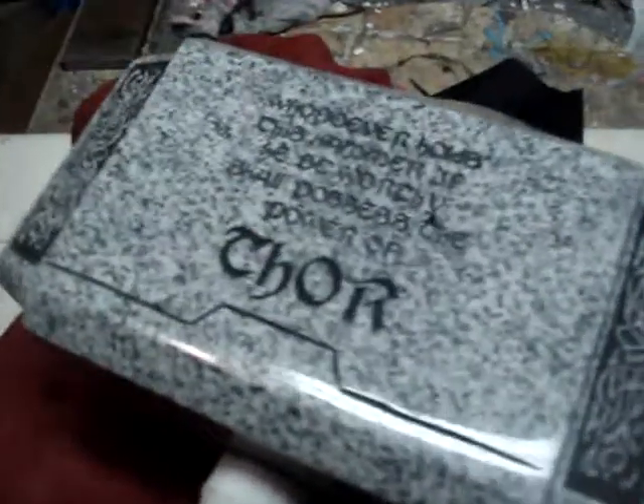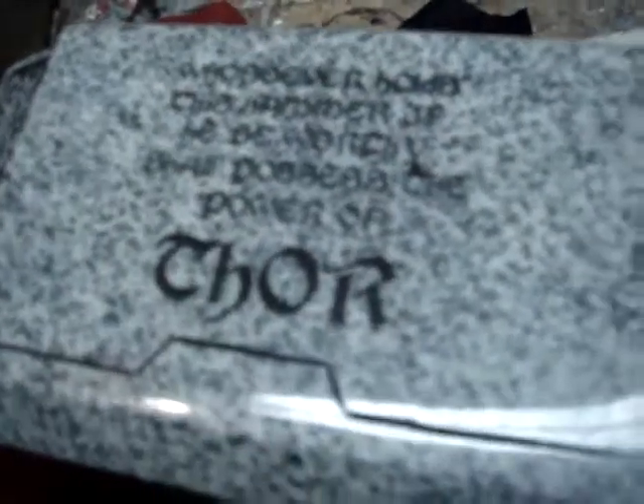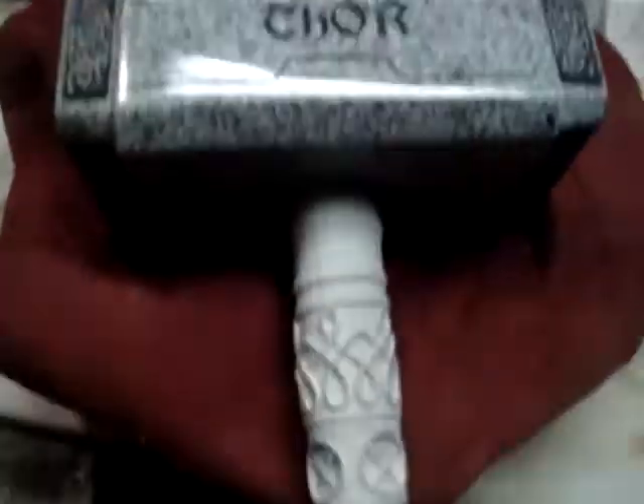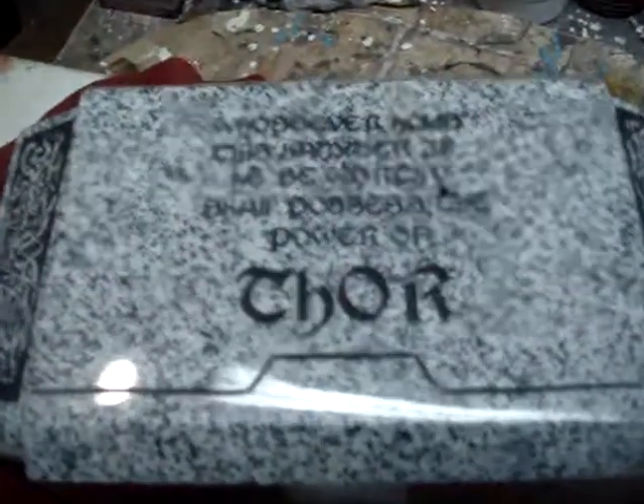If you're interested in this one, get a hold of me. You know how to do it — www.thorhammers.com. Let me know if you're interested. Solid granite Mjolnir. Be blessed, all.